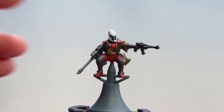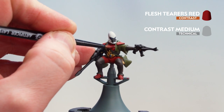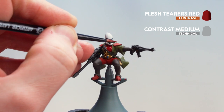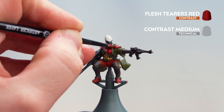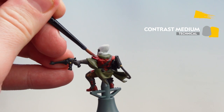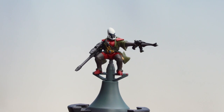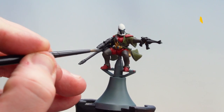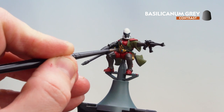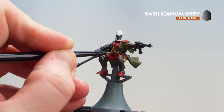There we are with the Militarum Green now done. We're now going to apply Flesh Tearers Red thinned down with contrast medium — three parts contrast medium to one part Flesh Tearers Red. Now that the Flesh Tearers Red has been applied, we're moving on to Basilicanum Grey for all the leather details. I'll also apply a little bit onto the gold as well, just to add a bit of definition in those recesses.